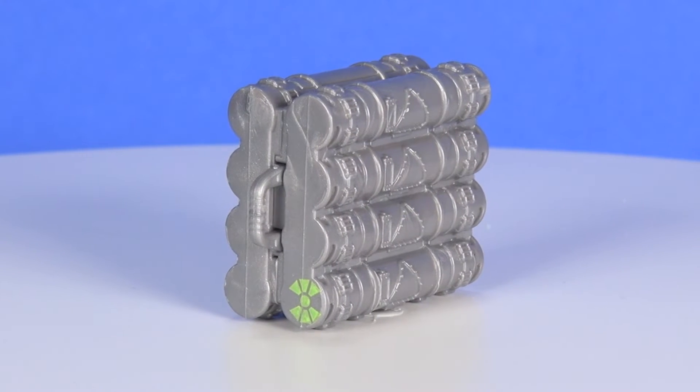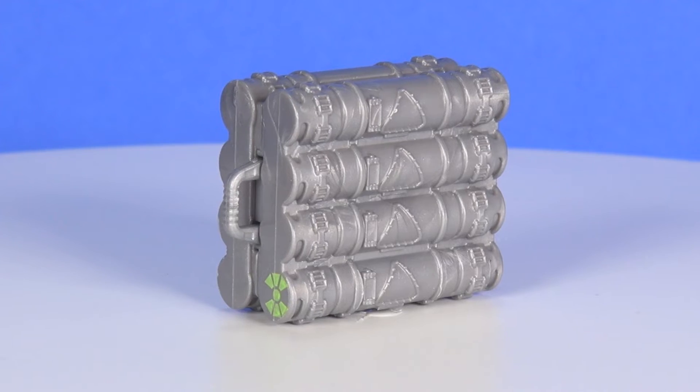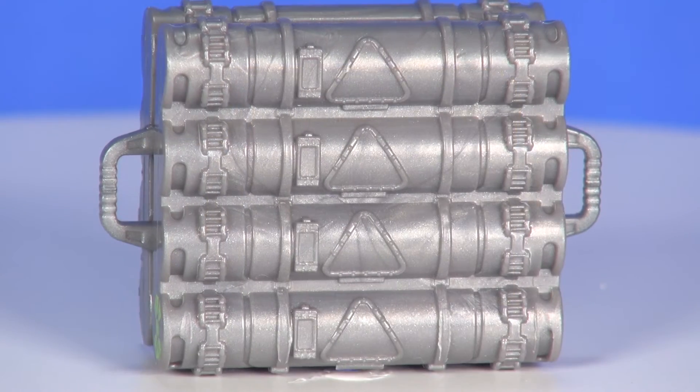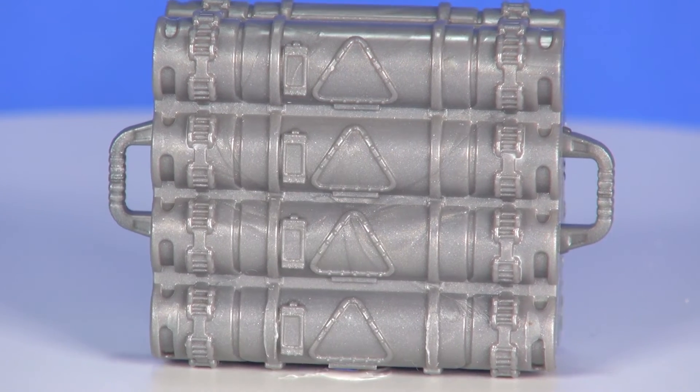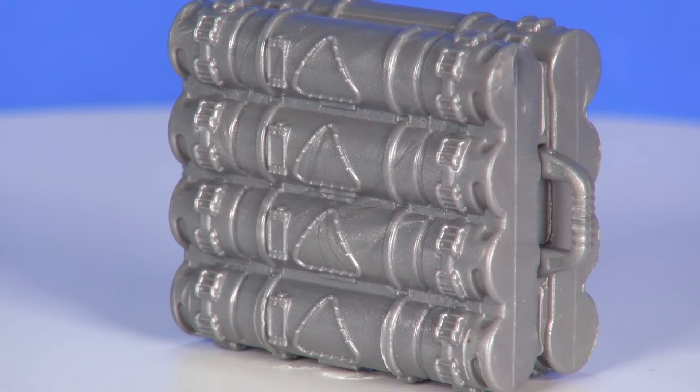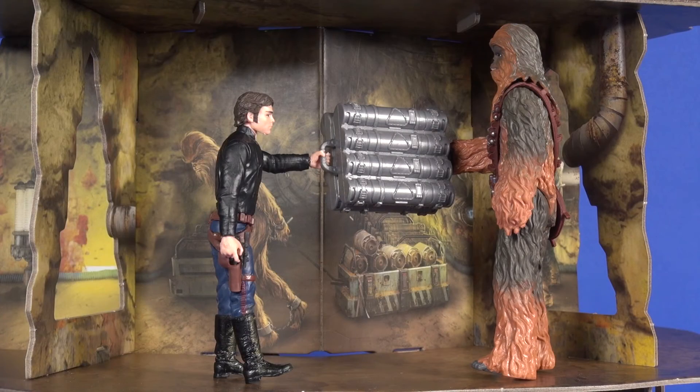You also get two coaxium containers — they look decent for what they are. No special painting or weathering, but the canisters have a pretty decent sculpt to them and you've got handles on each side so a couple of figures can carry it. It works for what it is.